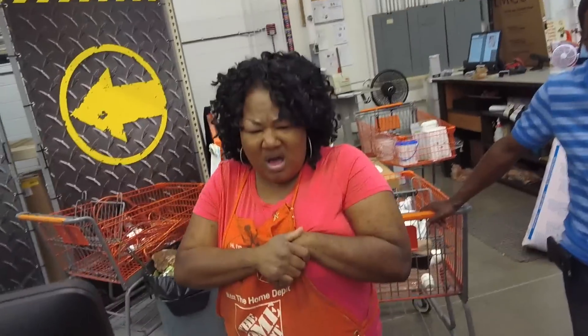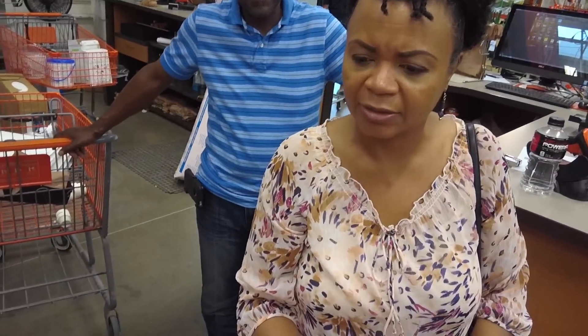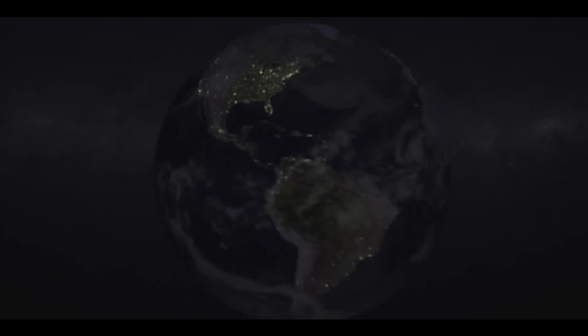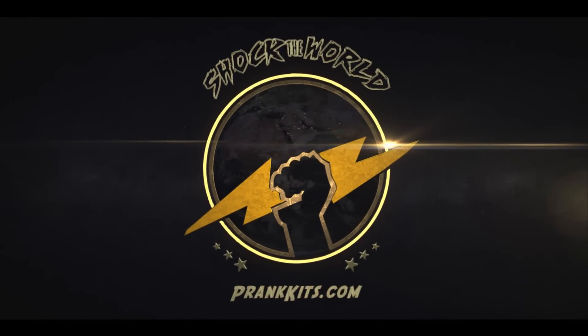Hey, you got any flyers to pull this out for me, please? You don't got any flyers? Scissors or something? Yeah, you need to definitely go to the hospital. So you want to know how to prank? Today I'm with Bud, a professional special effects artist, and we're going to show you how to make your own severed eye from home.